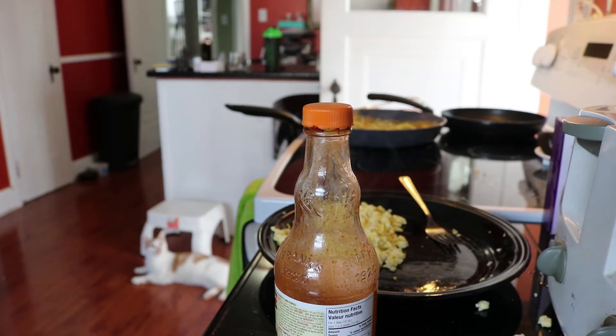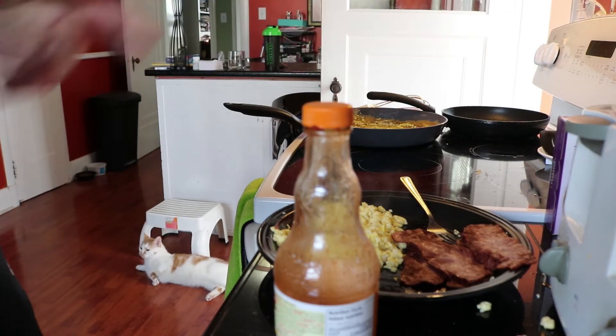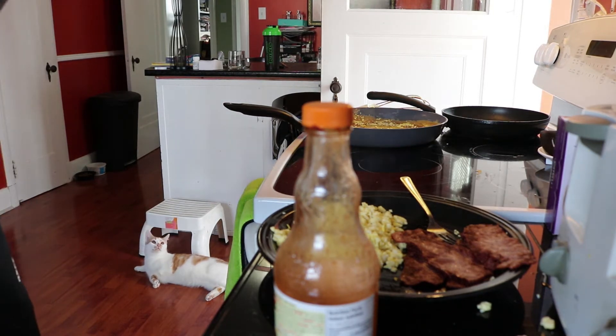Alright, and the turkey bacon — which is extremely hot — is ready to go. Alright guys, so like I said, here's just a light little start of my day breakfast.